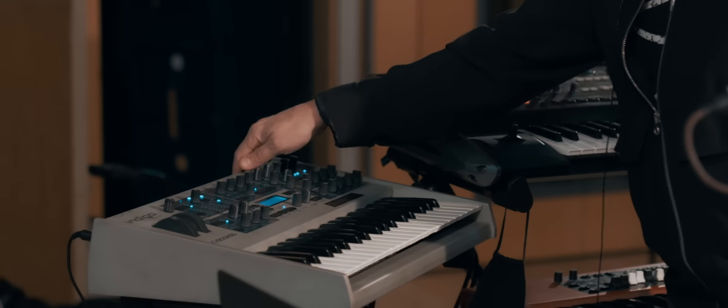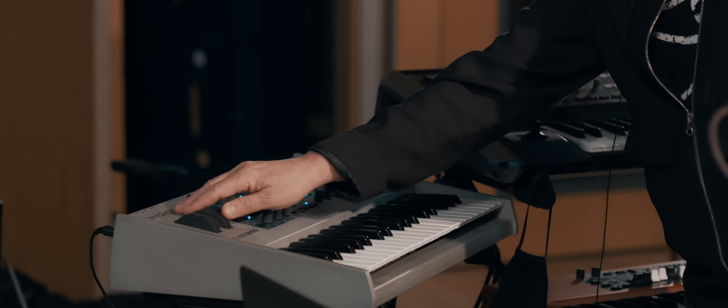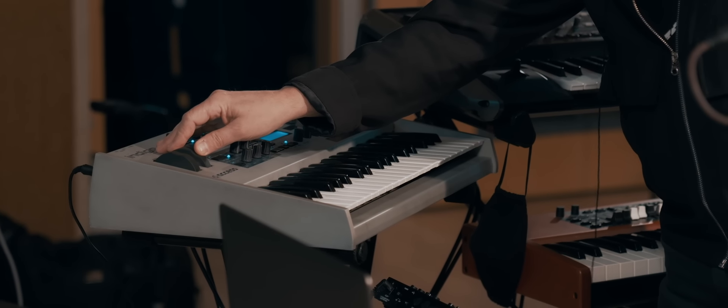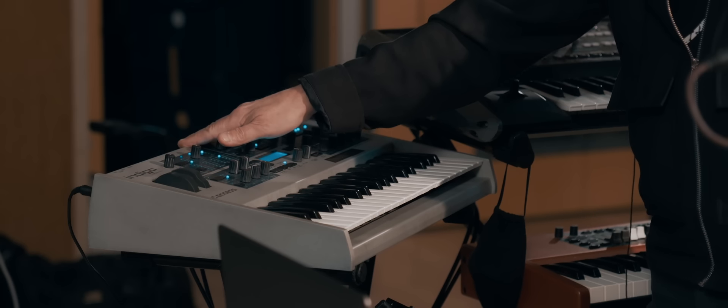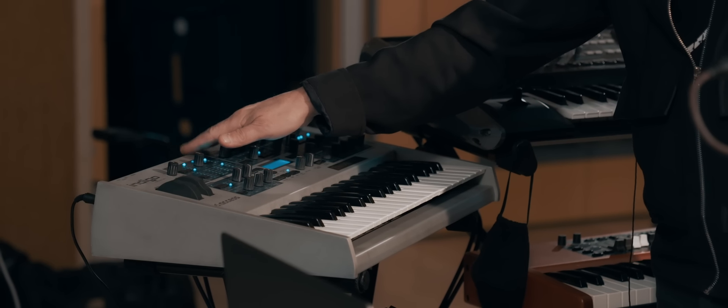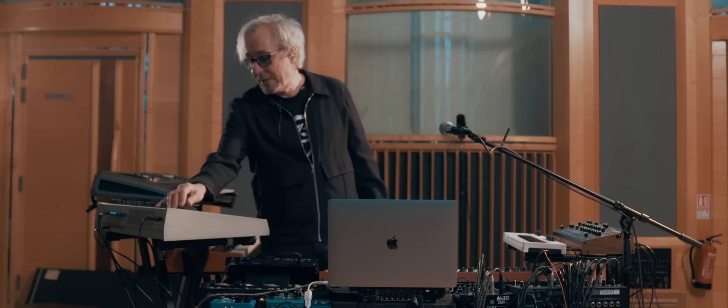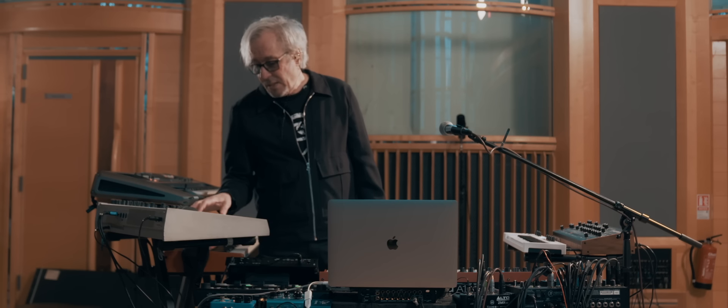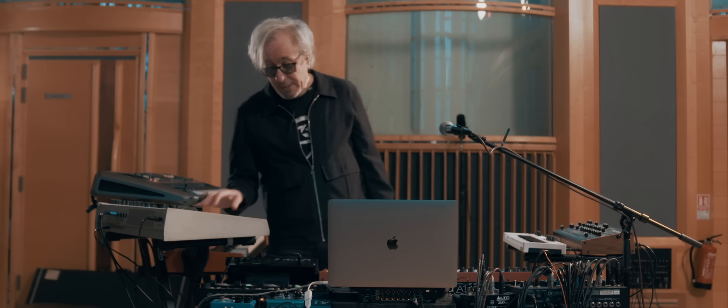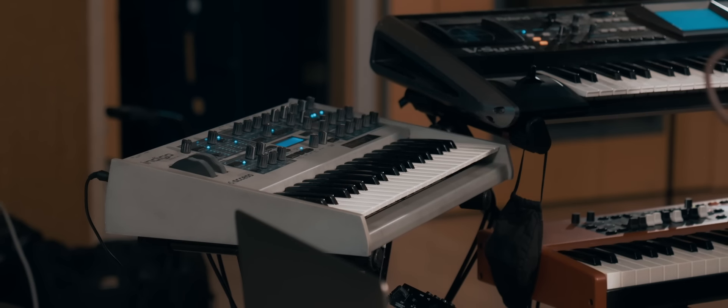This is an Access Virus synth. This has been pretty amazing — it just seems to work in anything. It's like a Hammond or an electric Wurlitzer, where you play it in any track and it just fits in. I can't describe it. Even though it's digital, it's very organic sounding, and it fits in so well with Porcupine Tree's music. I've been using it on nearly every album.